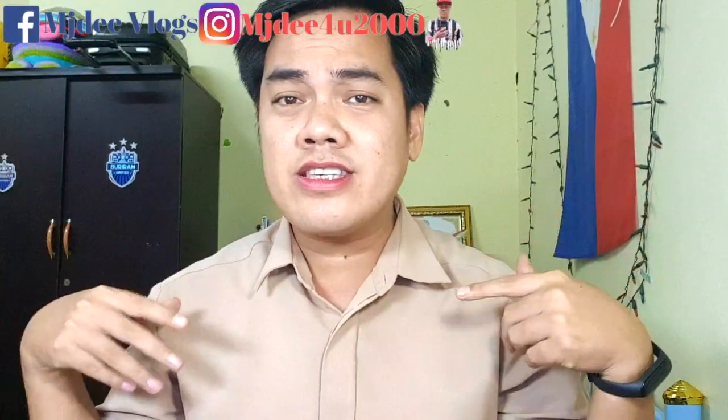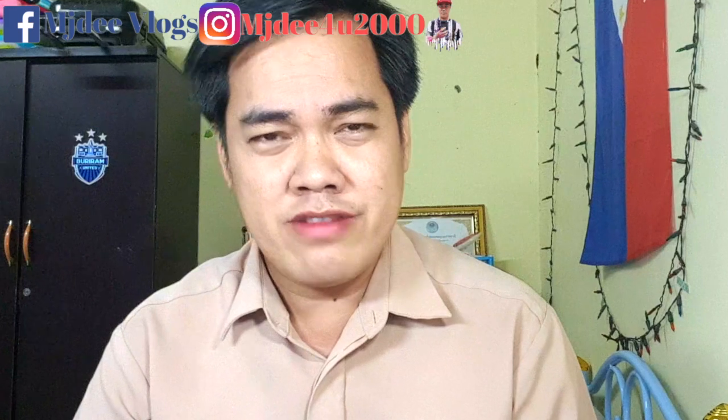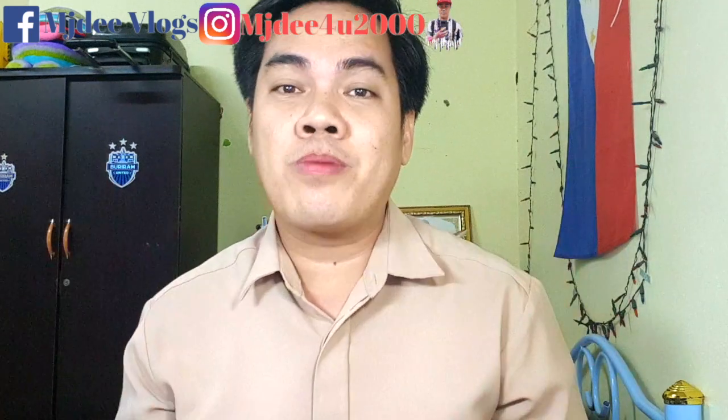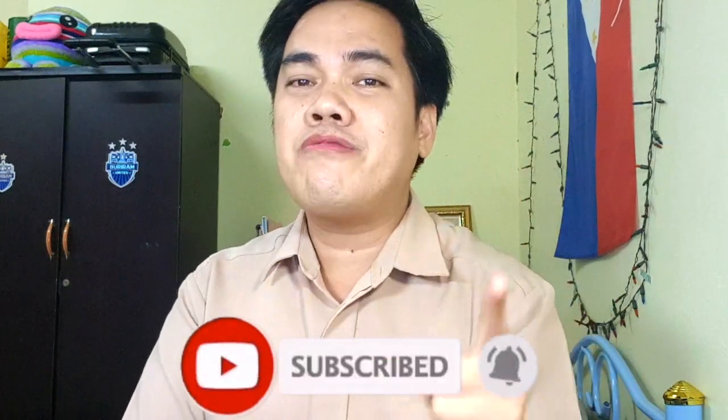It's me again, MJDVlogs, and today we're gonna make a reaction video. I have a friend of mine and she suggested that I should make a reaction video of this woman from BBC who cooked egg fried rice. It's trending and some vloggers are doing reaction videos. Maybe there's something wrong with her or the way she cooked the fried rice. So let's see. If you are new to my channel, if you like this video, give me a thumbs up and don't forget to subscribe. Click the bell button.